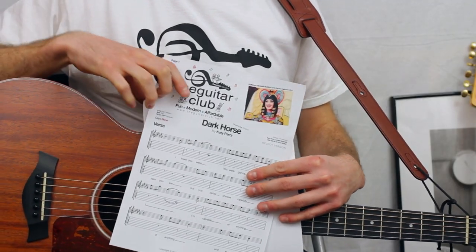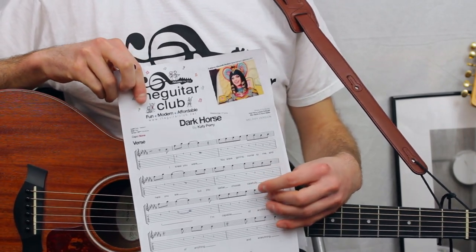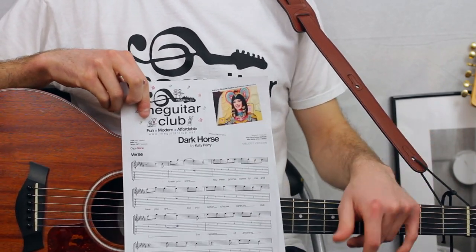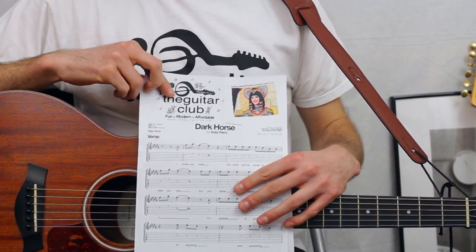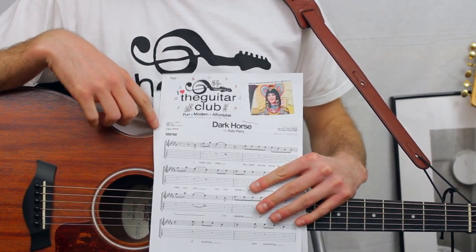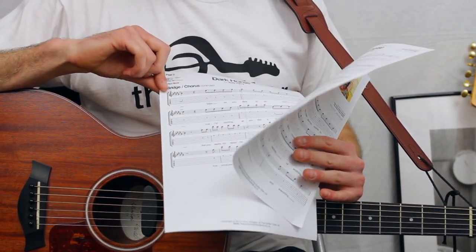Today's song is Dark Horse by Katy Perry. In the previous two videos, we learned how to play some easy chords, as well as the other rhythm or keyboard parts on the recording. Today we're going to learn the melody, which is the main tune that she sings. Specifically, we're going to take a look at the verse and the bridge and chorus.